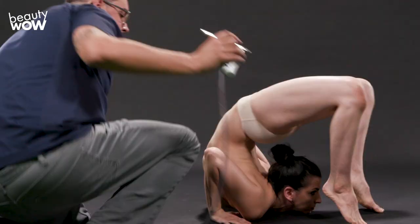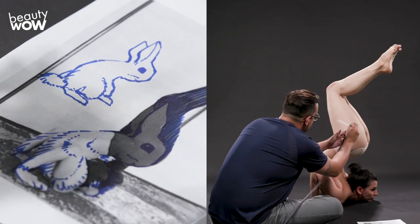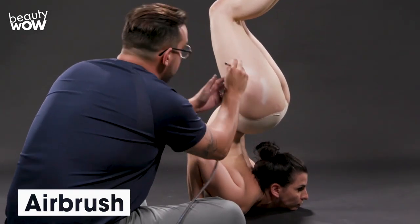Today I am body painting a bunny on a contortionist. This type of body painting is very difficult to achieve. You need someone capable of flexing their body in the craziest positions, and in order to paint this on someone, they can't be in that position the whole time.